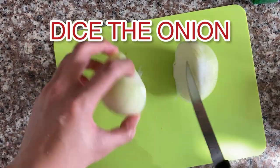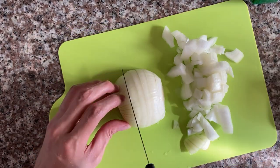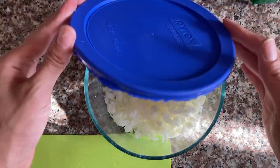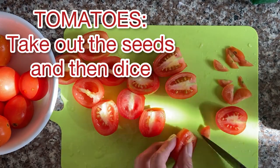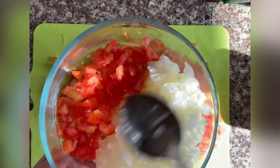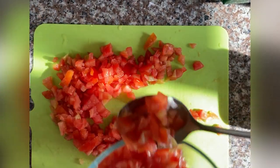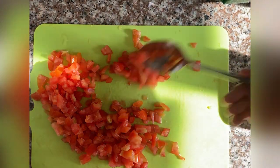Next, we'll dice the tomatoes and onions. Just dice them and cover it, then put it in the fridge. Done — dicing the tomatoes. What I did was combine the onions and tomatoes in one container. This is actually optional — if you don't like onions in your tacos, that's fine. That's what's great about cooking at home: you can cater to what your family likes.